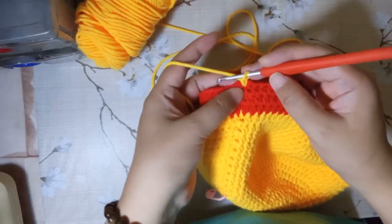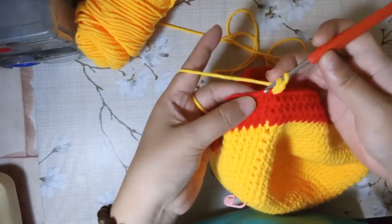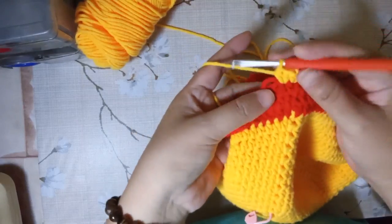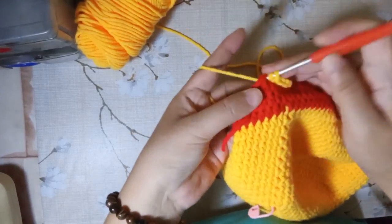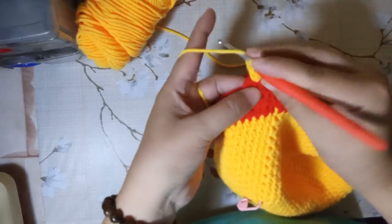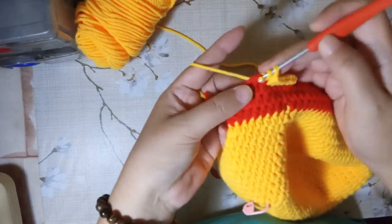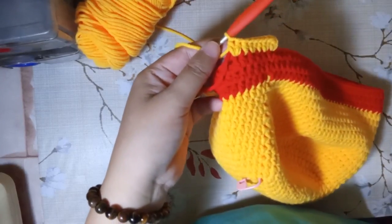For the 24th round we're going to make an increase: put one half double crochet on the first stitch, then two on the second, alternating between one half double crochet and two half double crochets on the next space all around until we reach the end. I'll catch up with you later.